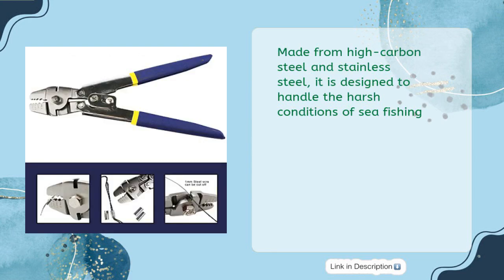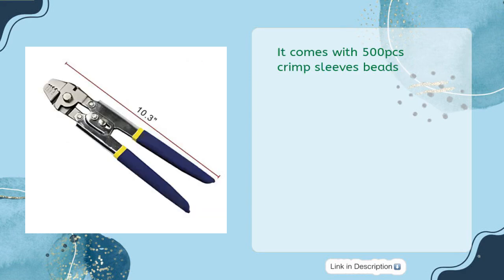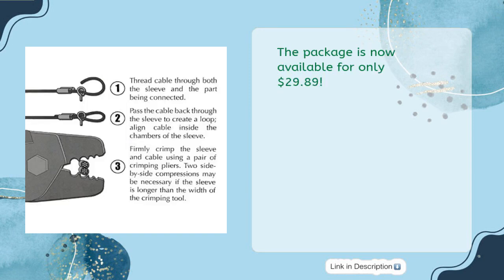Made from high carbon steel and stainless steel, it is designed to handle the harsh conditions of sea fishing. The crimping pliers set swages wire rope sizes from 0.1 to 2.2mm and can be used for copper crimps, swivels, snaps, and thimbles. It comes with 500 pieces of crimp sleeve beads, available for only $29.89.